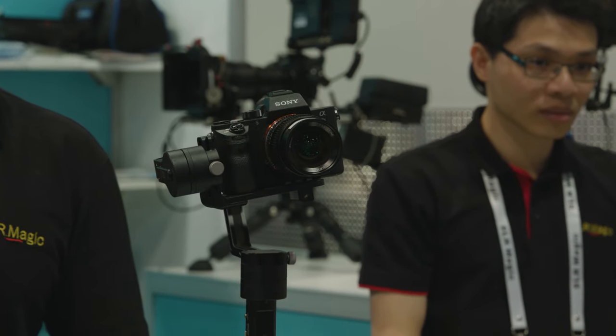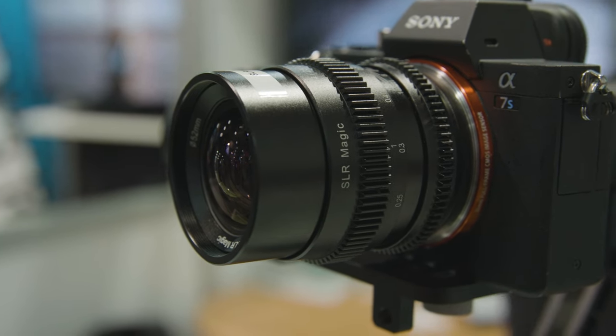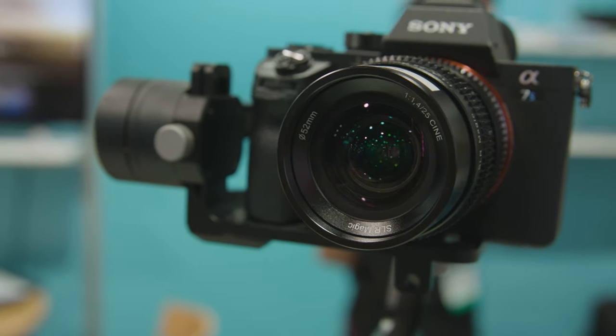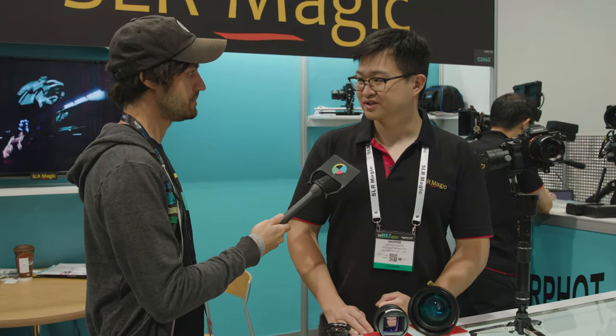This is our latest E-mount lens — a new addition to our existing three lenses. It's a 25mm f/1.4, complementing our 35mm f/1.2, 50mm f/1.1, and 75mm f/1.4. What's special is we've made it the same size as all the other lenses — nice, short, and lightweight — so it works with three-axis gimbals. A 25mm focal length is great for gimbal use because there's enough depth of field to keep things in focus as you move around. It will sell for $400. Those are the new products from SLR Magic at NAB 2017.